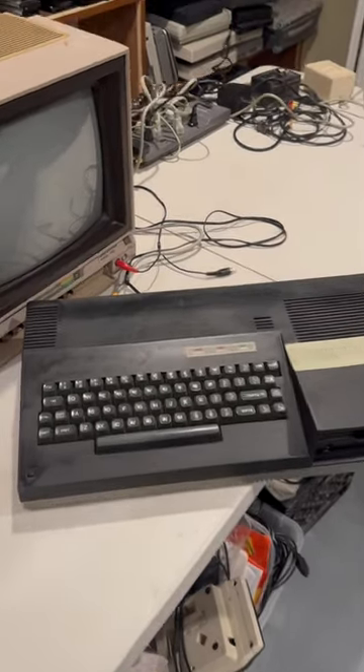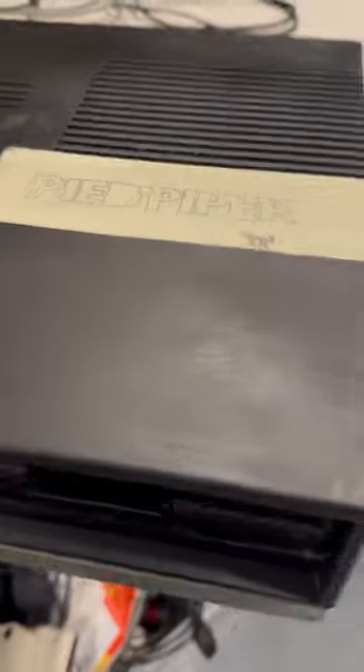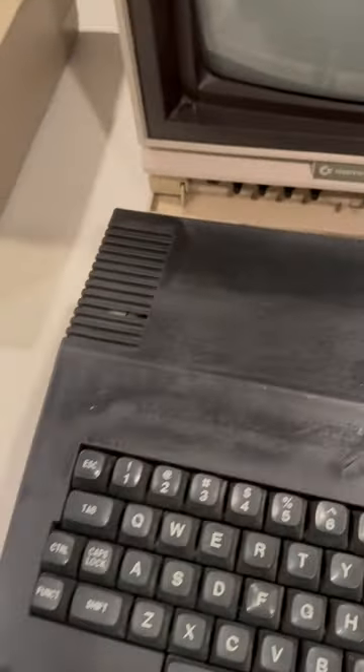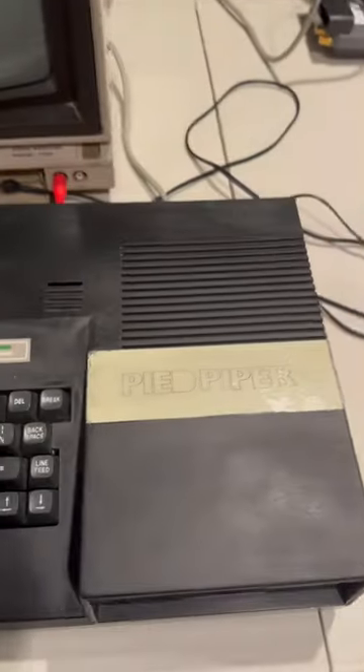This is a Pied Piper computer from the early 1980s. Apparently there were only a thousand or so produced. I get the impression this one was probably spray painted — most of the ones out there are white, but who knows.